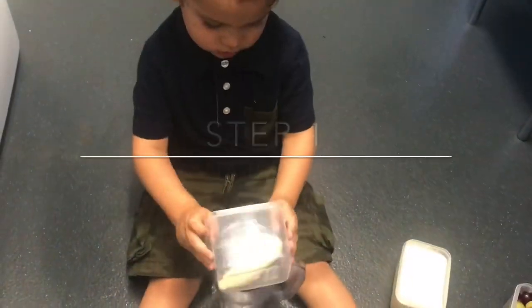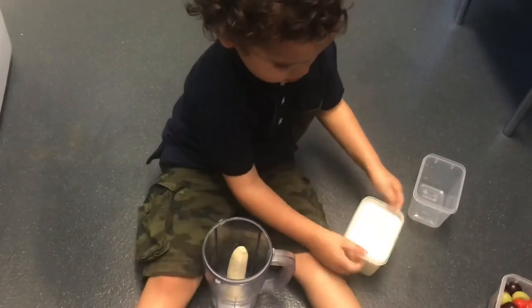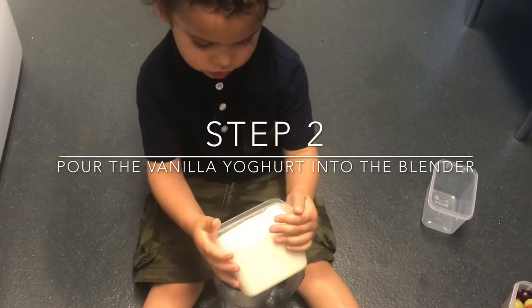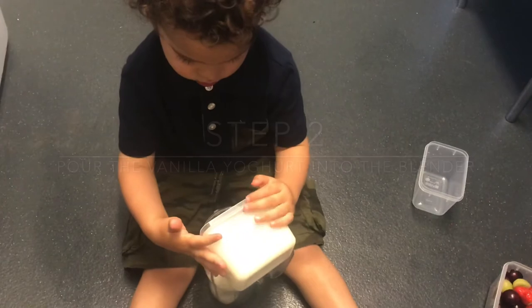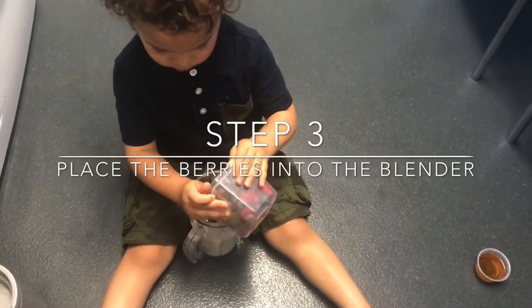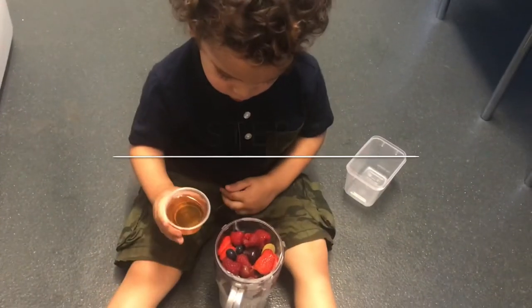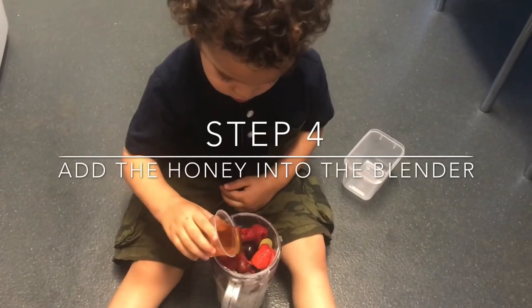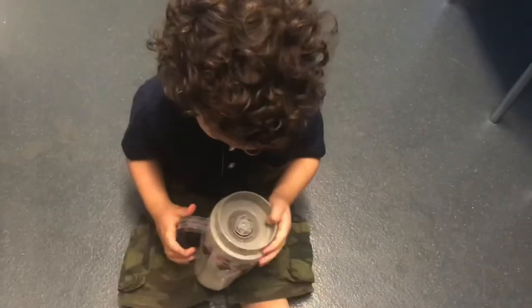So the first thing we're going to do is place the banana into the blender, then pour in the yoghurt, then add the berries, then add the honey. Place on the lid and place it onto the blender and blend.